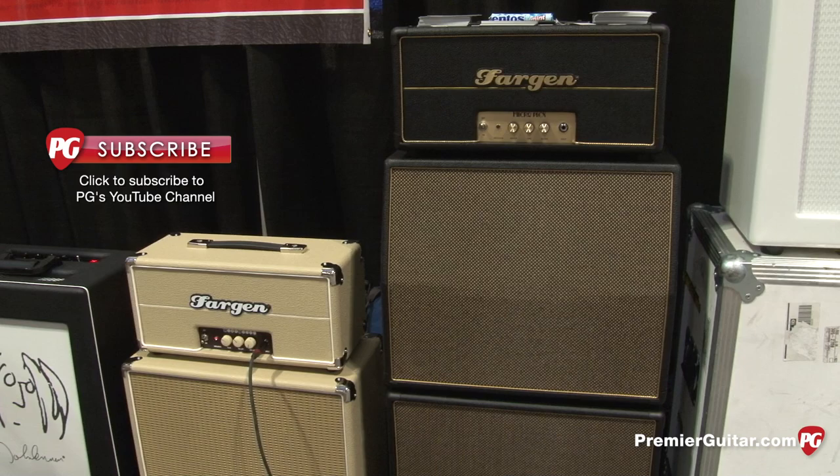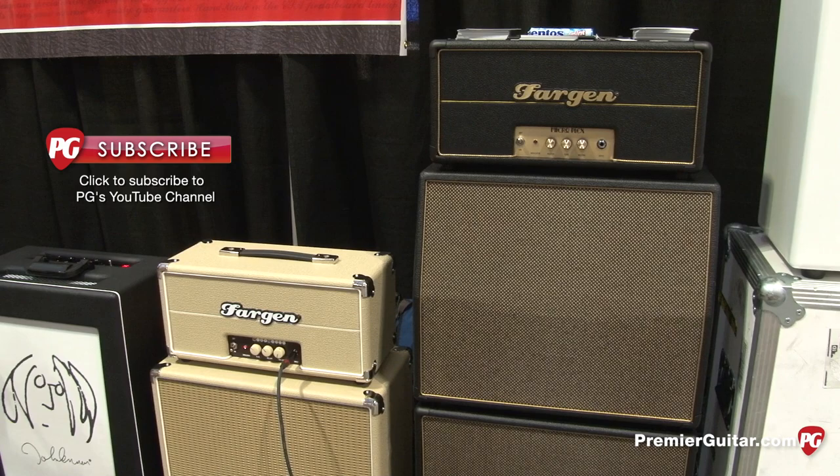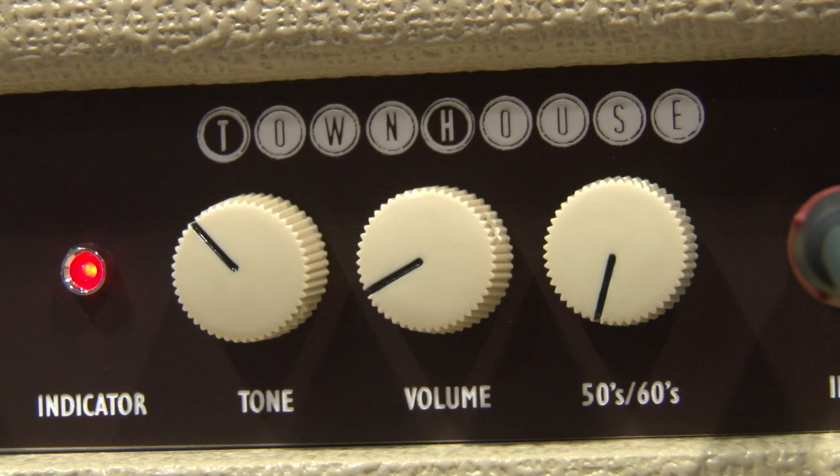I added an extra gain stage on this one versus the MicroPlex because I wanted guys to be able to have a pedal platform in their studio, or even a great little gig or coffee shop amp. The other thing it has that's kind of neat is our decade switch. There's a 50s mode which is kind of your tweed vibe, and you flip it over to 60s mode and it's kind of brown face into black face. You get a couple little flavors there.